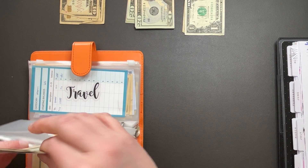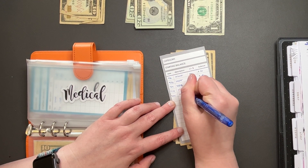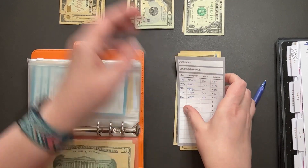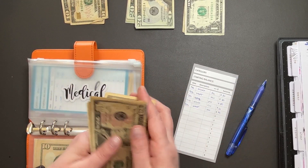Medical is going to get $10 as well — currently at $70. We have $10, $20, $30, $40, $50, $60, $70.